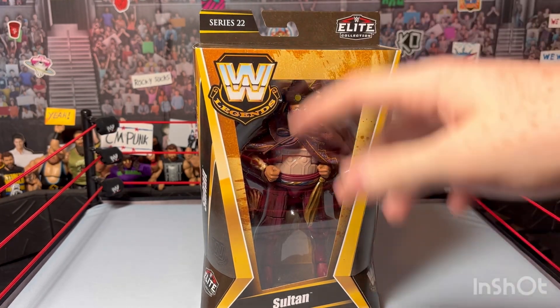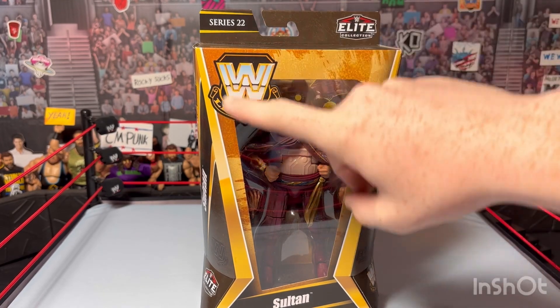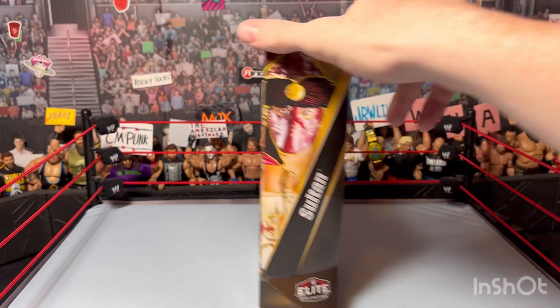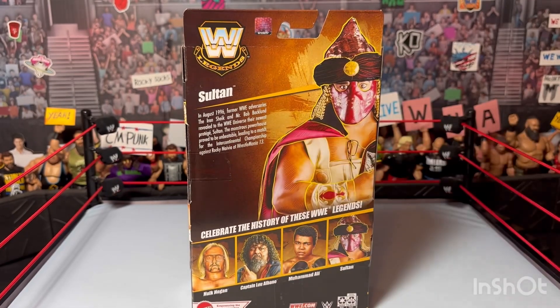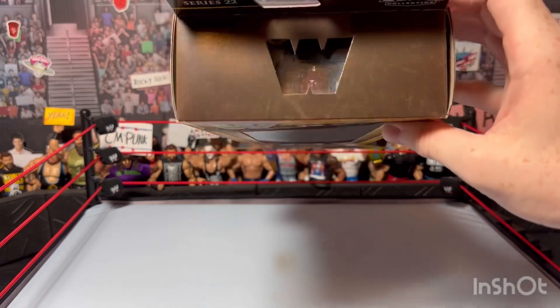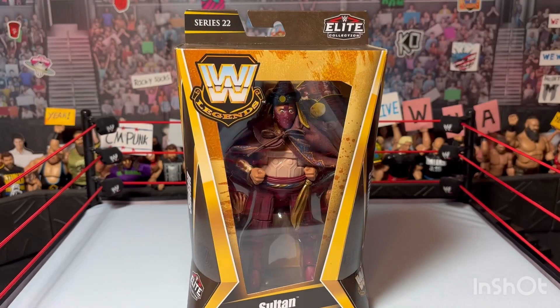We have the normal new legends packaging, kind of based off the old legends packaging and the old WWE Elite packages. You've got the WWE Elite logo, Legends logo, Sultan on the side with artwork of him. On the back you can see all the people in the set - you can pause the video if you want to read the description. There's another picture of him and a cut-out of the old WWF retro-style logo without the F.